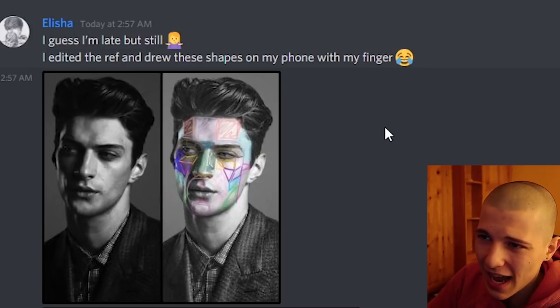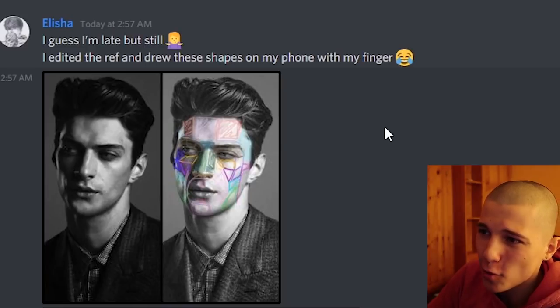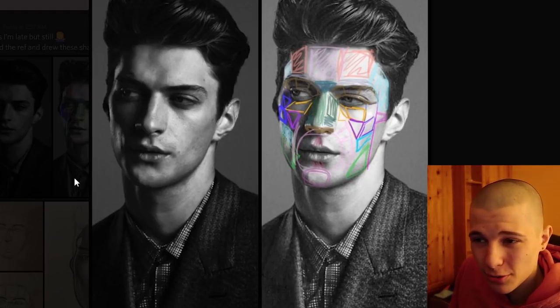Alicia says: I guess I'm late but still — I edited the ref and I drew these shapes on top of my phone with my finger. Bro, with your finger? What are you trying to masturbate? Where is your stylus? But those planes are pretty good though, so if the masturbation works for you, keep going.